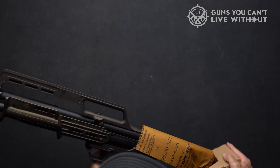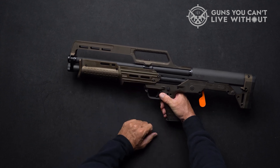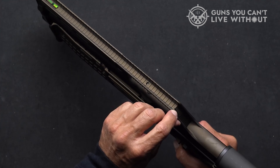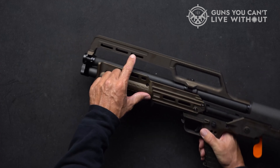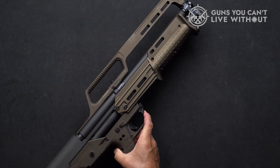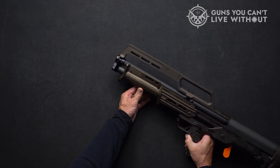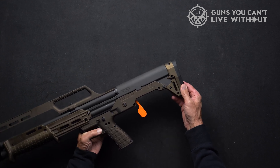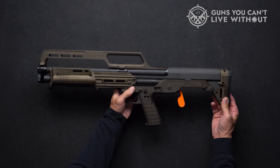One of the significant pros of the KS-7 is its extreme lightweight design, making it easy to carry and handle. Its compact and extremely short size further adds to its portability and ease of use. With the capacity to hold 7 rounds, it ensures adequate ammunition for various situations. Its affordability makes it a popular choice among users who seek a cost-effective yet reliable option. On the other hand, it can be awkward to reload and it lacks stock optics options, which may limit customization potential.